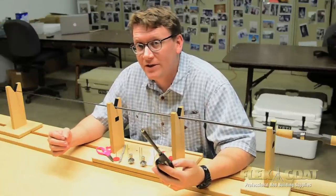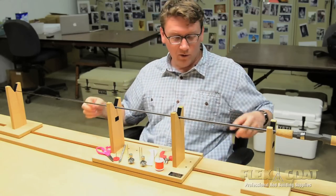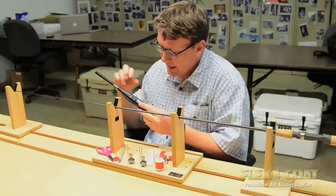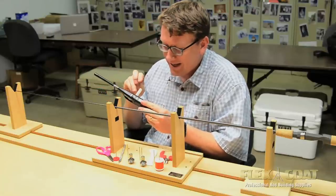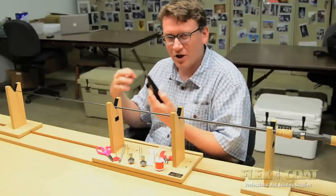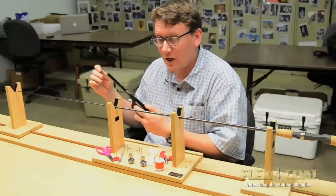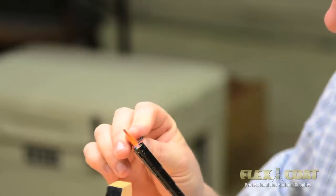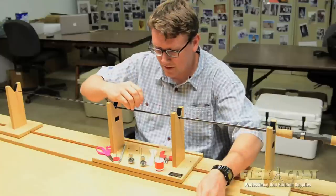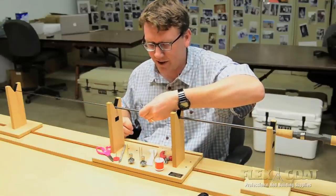Maybe you've seen our guide foot adhesive video, which is great for securing your guides to your blank prior to wrapping. What Roger has is a butane lighter from Home Depot. He's taken the guide foot adhesive, heated up one end, and secured it right to the body of the lighter. It really frees things up when you're juggling everything and you don't want your guide to cool down before you get to your blank. You heat up your guide, drag it through the adhesive — it just makes it easier to get it right on your blank real fast.